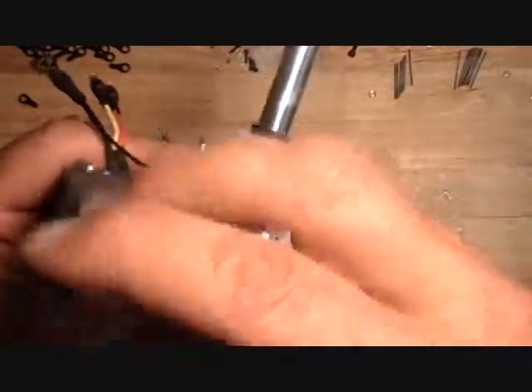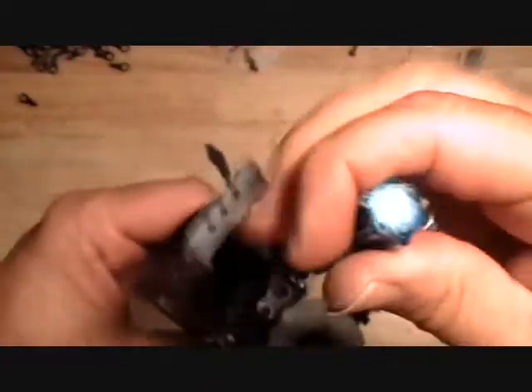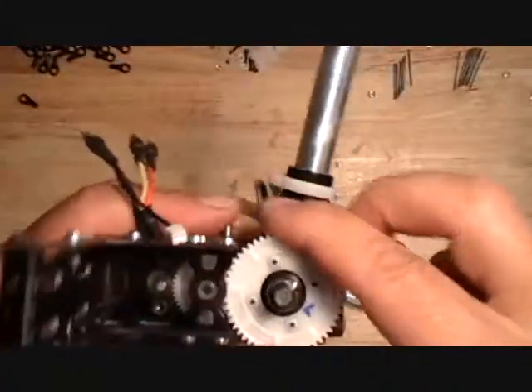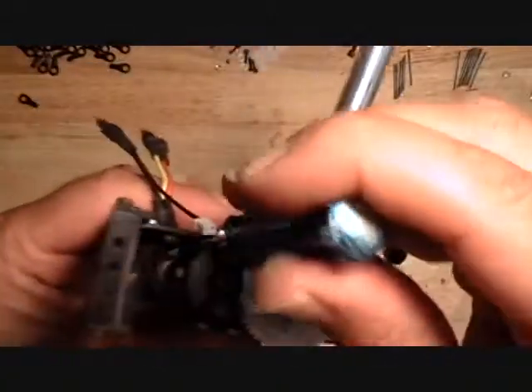Set your backlash, then tighten up these screws. You never want those gears to be tight — you always want a little bit of backlash in there. You've got to go around the whole gear and check it in several places so you have a nice smooth running assembly.